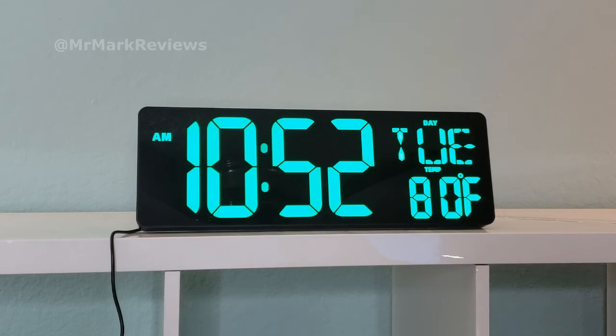So, if you're like me and you've been wanting a big clock with a countdown timer or a count-up timer, or you just want something that you can see across the room, here it is. Go ahead, check it out.